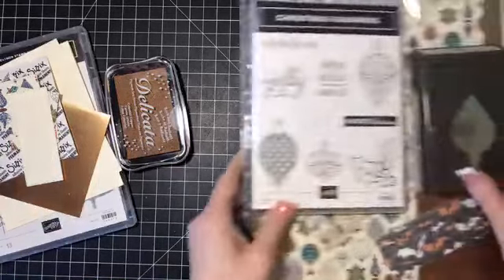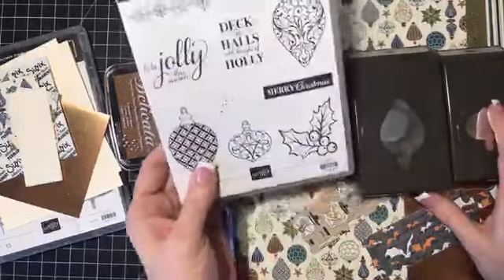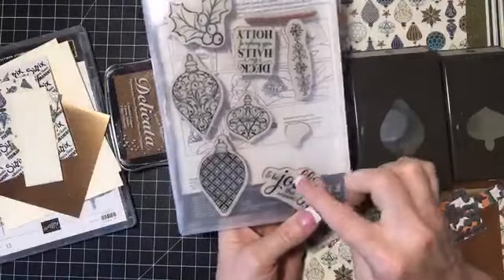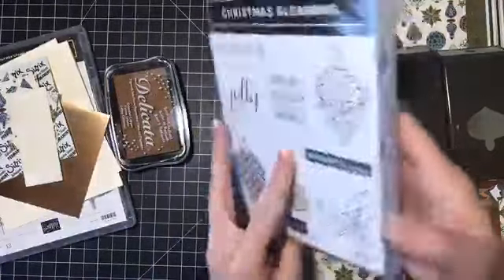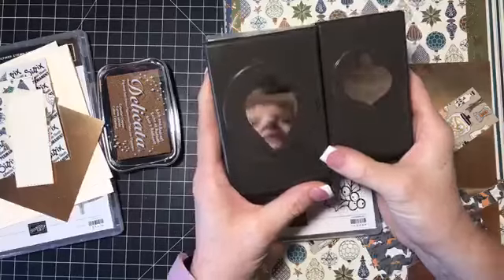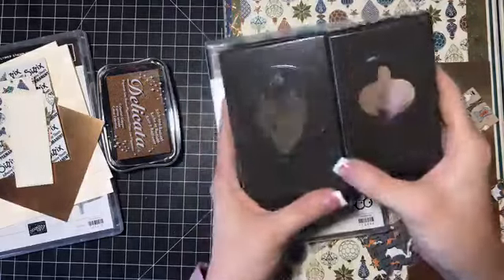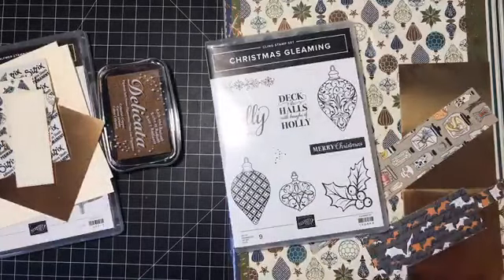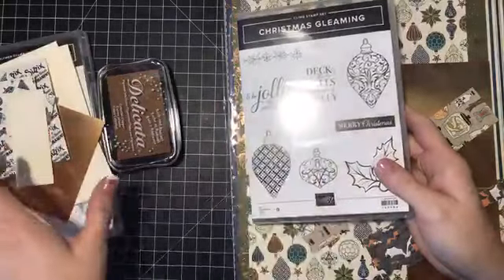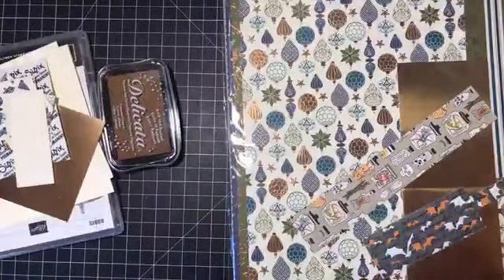So today we're going to make a card. We're not using these punches, but I wanted to show you because this is a bundle — you can get the stamp set. This is the Christmas Gleaming stamp set, it is a red rubber set. I love this. You can get a bundle with punches, and I actually love that they did punches because I feel like sometimes it's easier to use punches than it is to get dies out. We're not using these today, but I wanted to show you that you can get these punches.